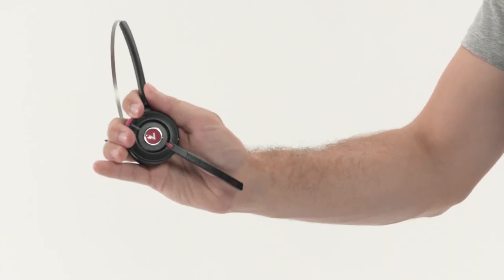You can adjust it to sit on either ear. We suggest you switch ears during your shift for maximum comfort.